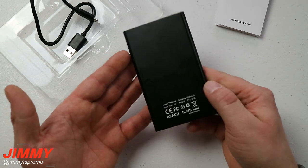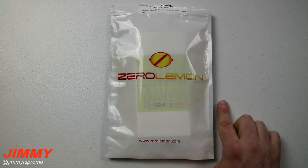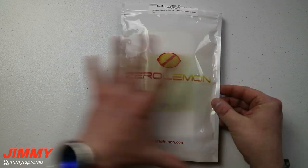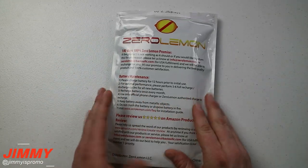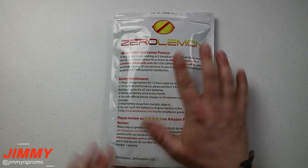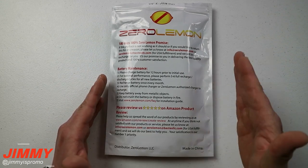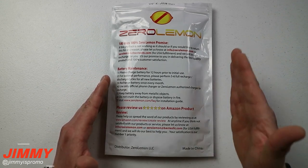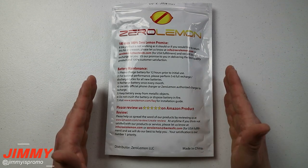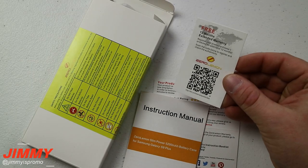The next product is one I'm super excited to review and have used for the last week — it's from Zero Lemon. When I see Zero Lemon and this huge white packaging with their 180-day, 100% Zero Lemon promise, I know the thing I'm about to strap to my phone has the largest milliamp capacity for a cell phone case available for Samsung Galaxy devices. Let's pop this open.